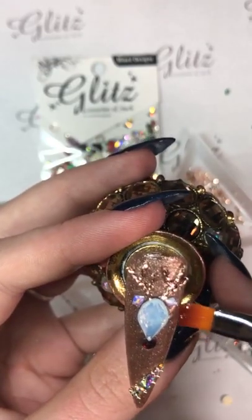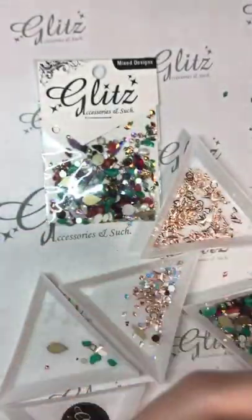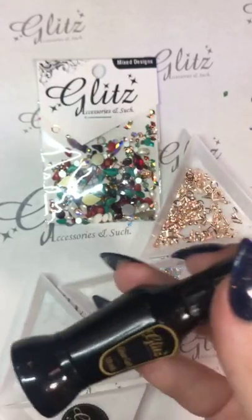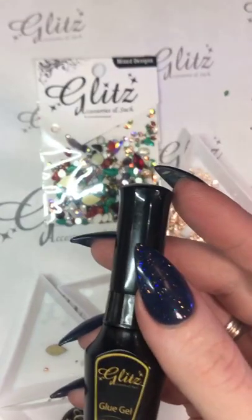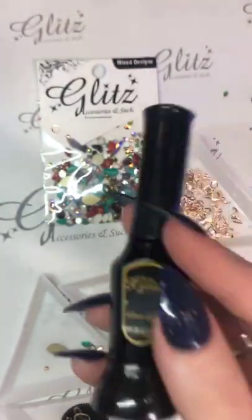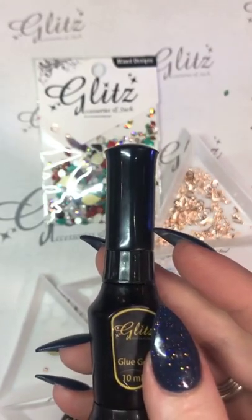All I'm doing is smoothing that out. I'm pretty happy with the way this looks and I'm going to pop it into my lamp for 60 seconds. After it's fully cured I'm going to go in with my precision pen. Don't forget about our Black Friday deals. You can go on our website and check out all the rest of our kits. You can use your JENNY W live kit code. Don't forget about it.